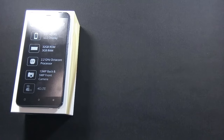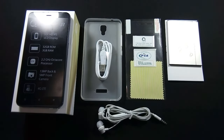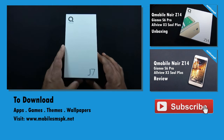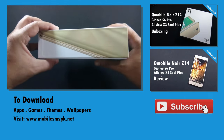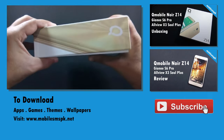So that was the unboxing of the Qubai Noir J7. A complete review will be available soon on this channel. Please don't forget to subscribe, and if you like this video, please hit the like button. If you have any questions, feedback, or suggestions, do let me know in the comment section below. For more information, please visit my website.